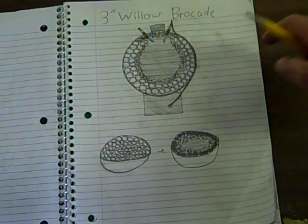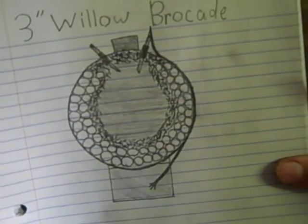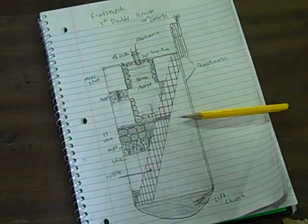I do have a three-inch willow brocade that I'm still working on — might as well just show you that. Still working on it. But there you go — that's the shell that I'm going to start building.